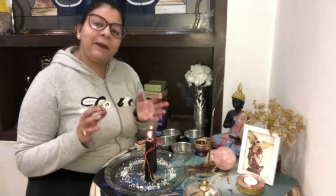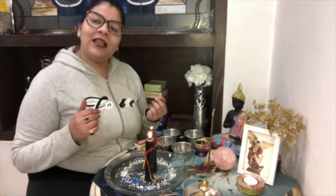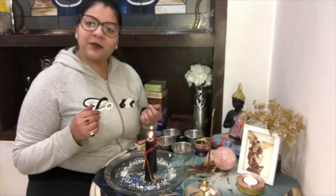This spell you can do once a week or once a month. So this is a very powerful spell. Stay tuned, like and share this video, and do not forget to subscribe to my channel.